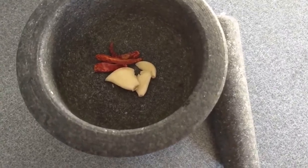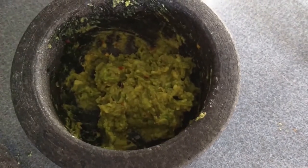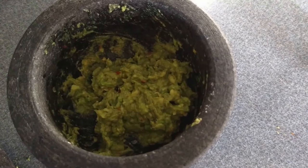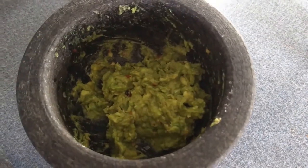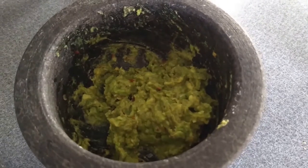This is the tool that we will be using. Smash the garlic and chili first. Then add in your avocado with the smashed garlic and chili, sprinkle salt and red wine vinegar. Then you will get this yummy delicious guacamole.